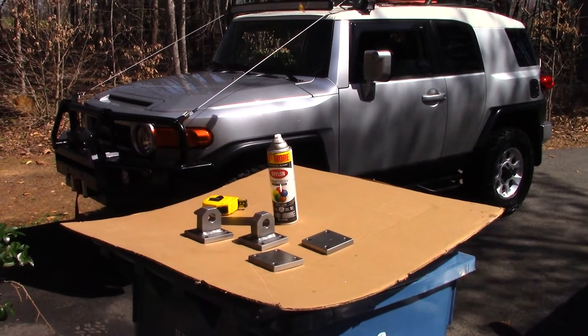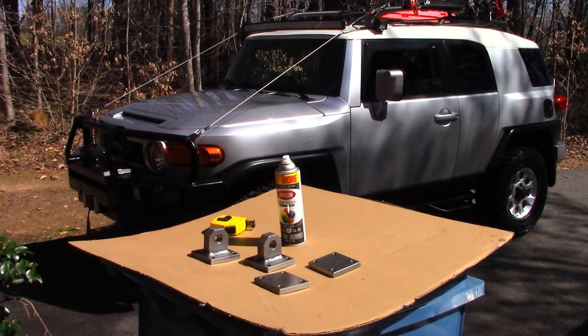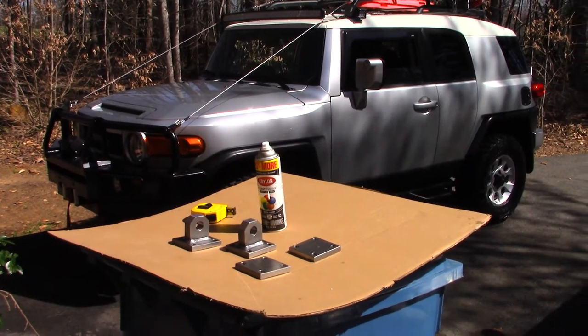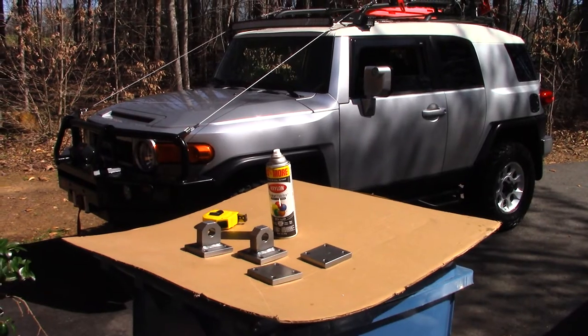Welcome to Guns and Gear Network, everyone. Thank you for tuning in today. Today we are working on our FJ Cruiser, the bug out vehicle project, and we're trying to add some shackle attachments.